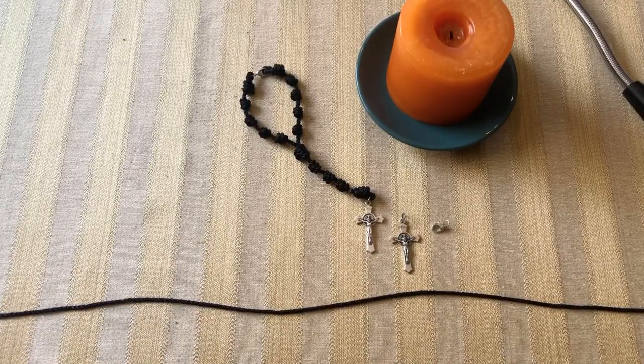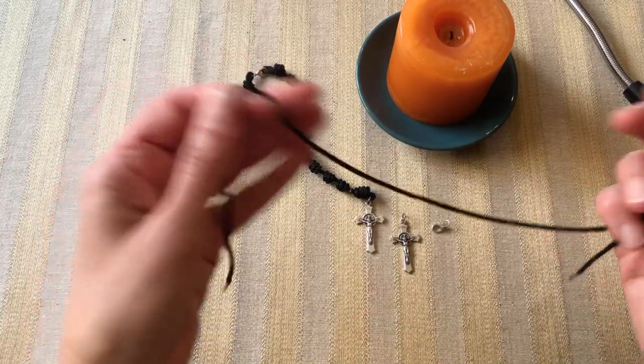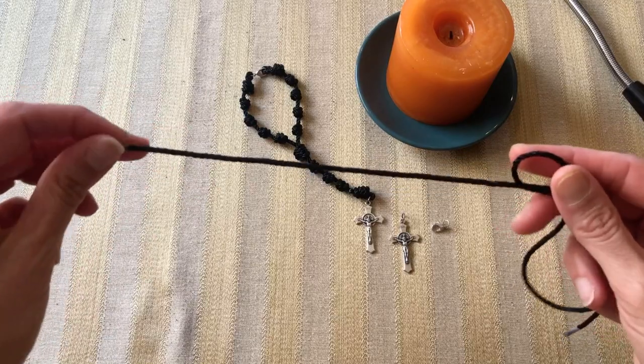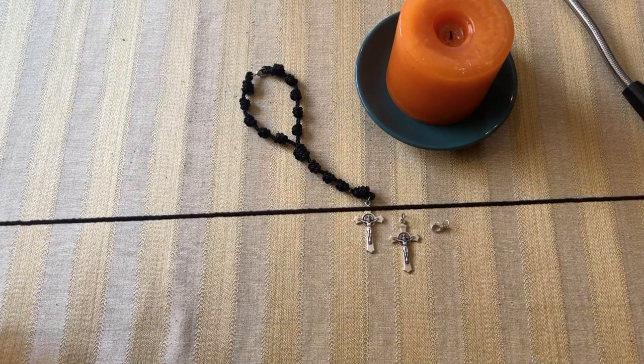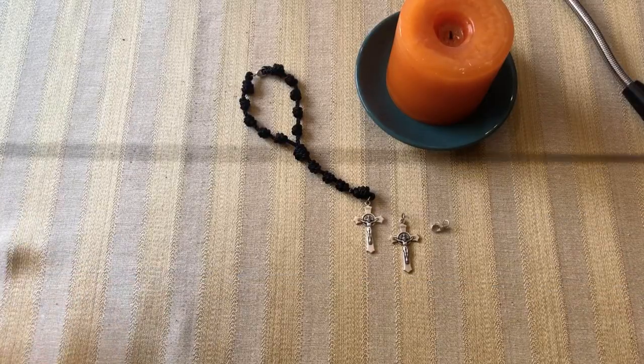When we make this rearview mirror rosary you can use different materials, but I'm using a number 36 twine — this is a black nylon number 36 twine purchased at rosarymakingparts.com. They have various colors. We're going to start with two pieces: one two feet long and one three feet long.